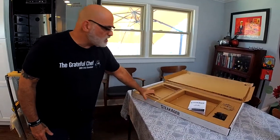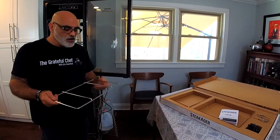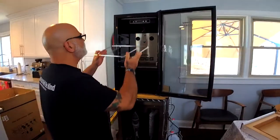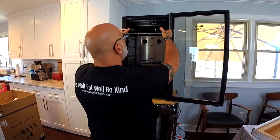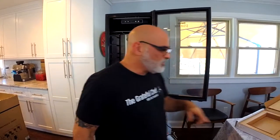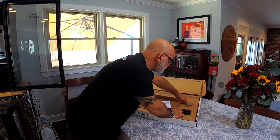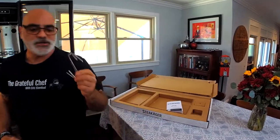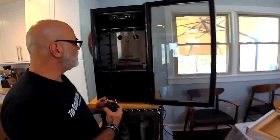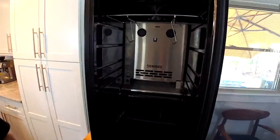If you are not going to get the trussing kit, the basic model does come with this hanging rack, which you simply slide in on the top spot. That gives you a place to use these two hanging hooks — you would tie up your roasts and hang them from the rack. That's where your meat will hang.